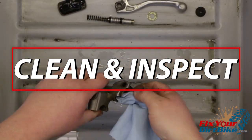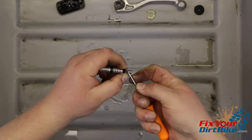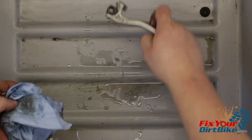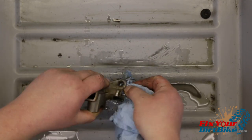Clean every piece of the system and inspect them for excessive wear. When cleaning brake components all you need to use is clean brake fluid and a stiff brush. If your master cylinder is rusty, some sanding and cleaning with carb cleaner is needed. Just make sure to rinse and dry every component then clean again with fresh brake fluid.